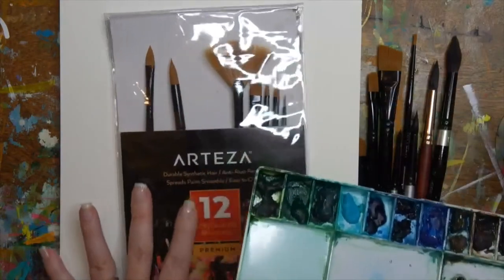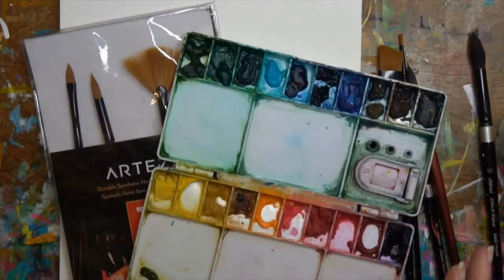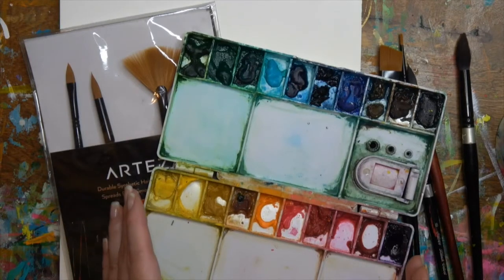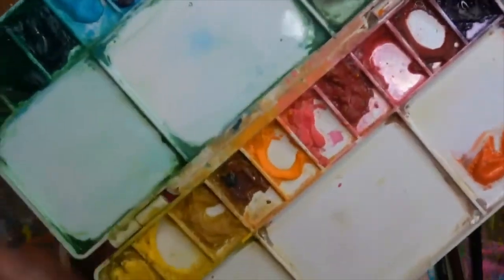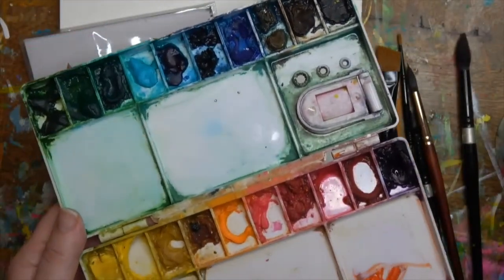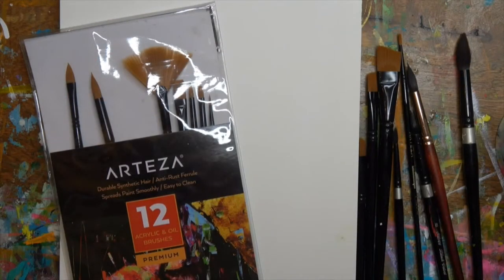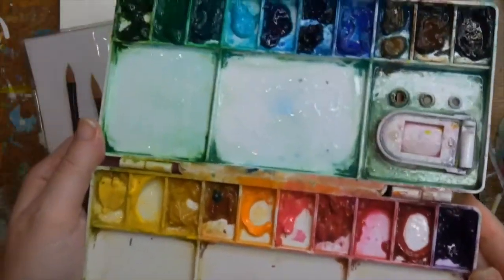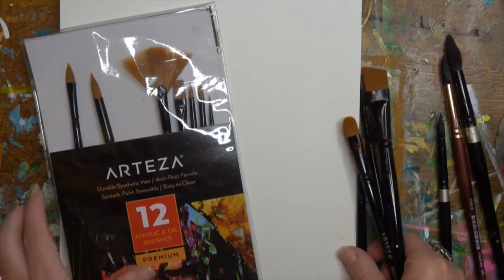In this video we are going to explore different brushes and watercolors and mark making with them. Grab whatever watercolors you have — I'm going to be using my tube paints which I've put into my palette. I'm going to spray this down with my spray bottle just to activate the pigments in the watercolors.